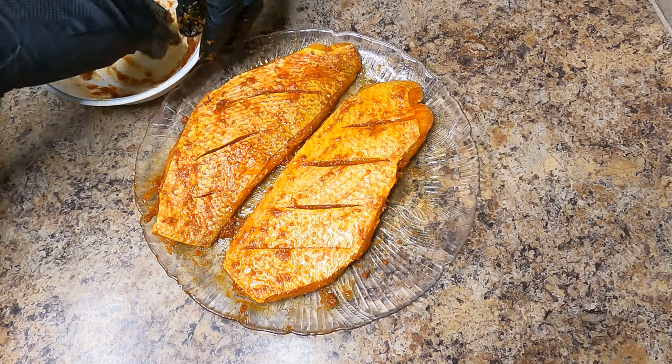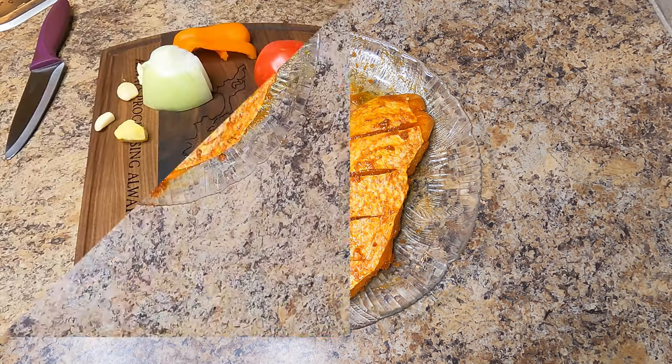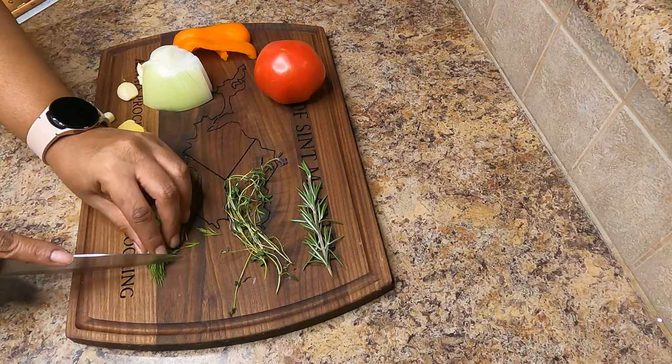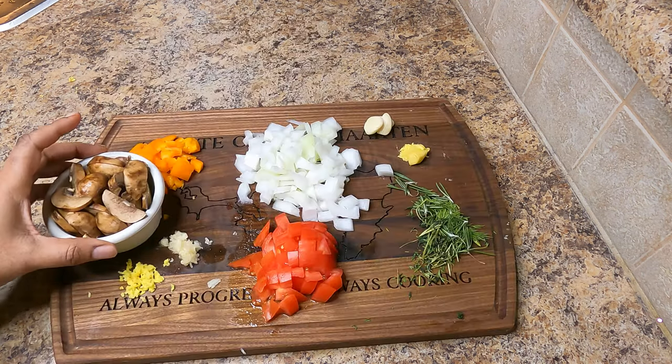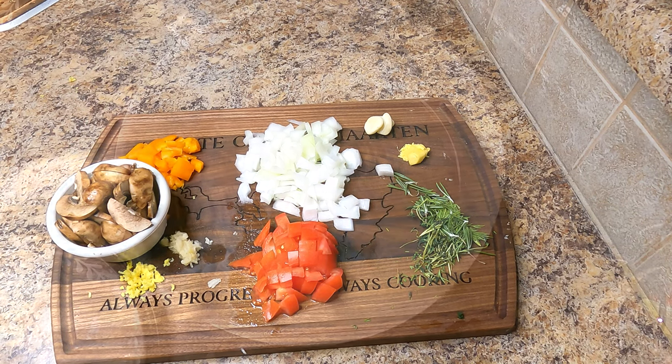While the snapper is marinating, I'm going to go ahead and start prepping the rest of my ingredients. I have here some fresh dill, thyme, rosemary, ginger and garlic, and I'm going to cut up some onions, bell peppers, some tomatoes. I love mushrooms so I'm going to go ahead and add some to my dish.